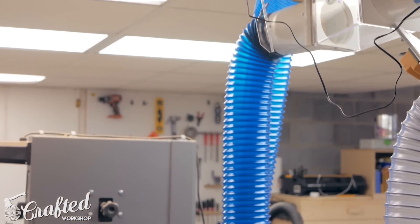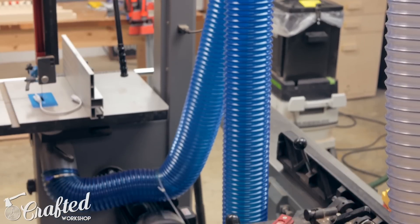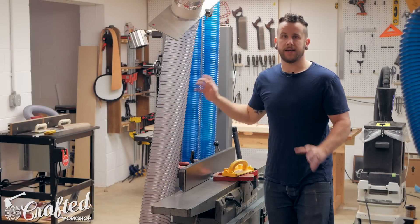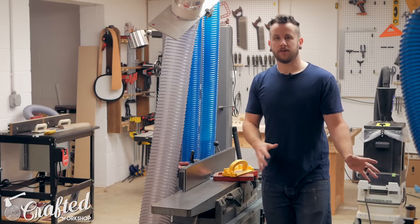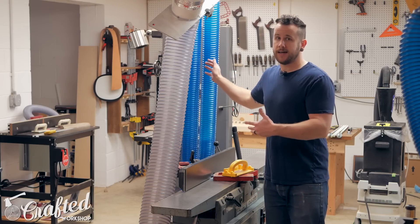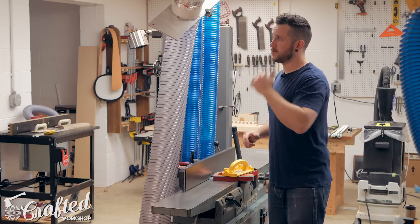Continuing on, I have a six-inch to dual four-inch transition from Clearview that splits off. One hose goes to my bandsaw and another goes to a flex hose with a dust right kind of vacuum system so I can vacuum up any errant chips on the floor. I can also use that extra hose on the table of the bandsaw as a way of collecting more dust there.